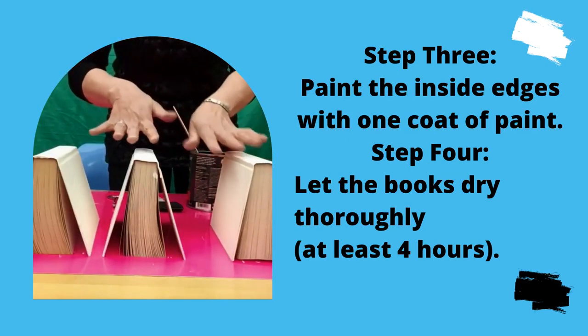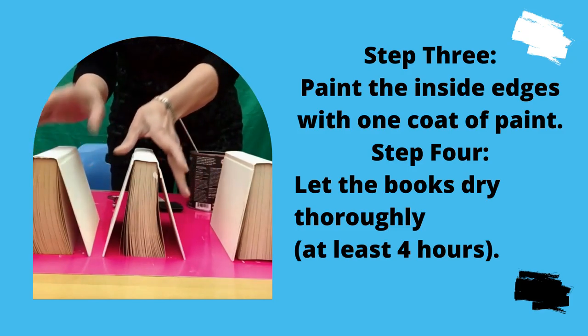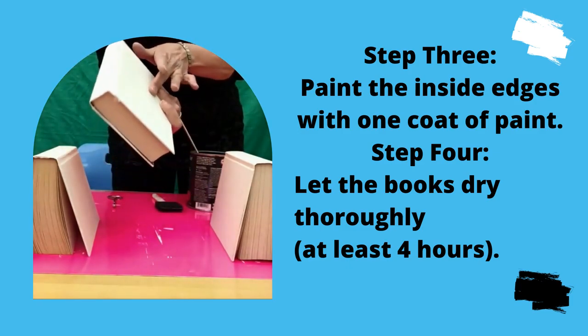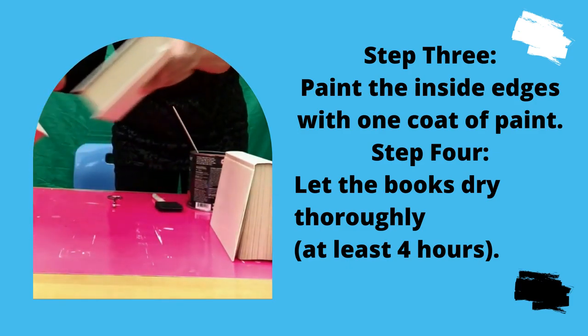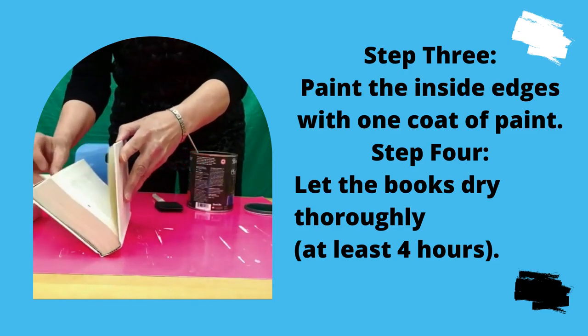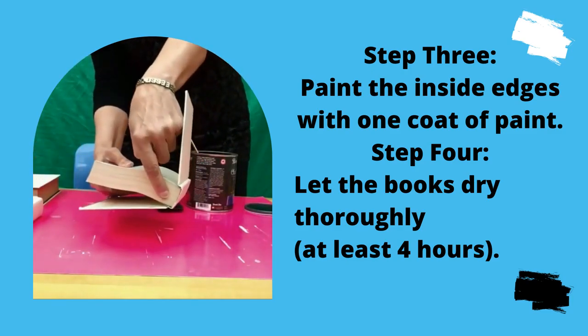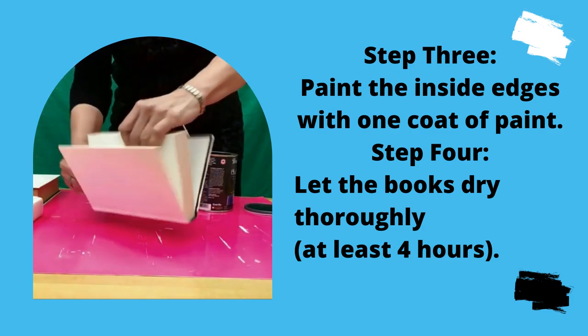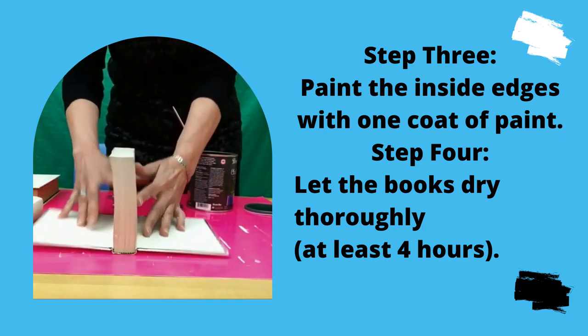As you can see, we've done the three books — three coats on the spines, two coats on the outer parts. Now what we're going to do is paint this edge here black.